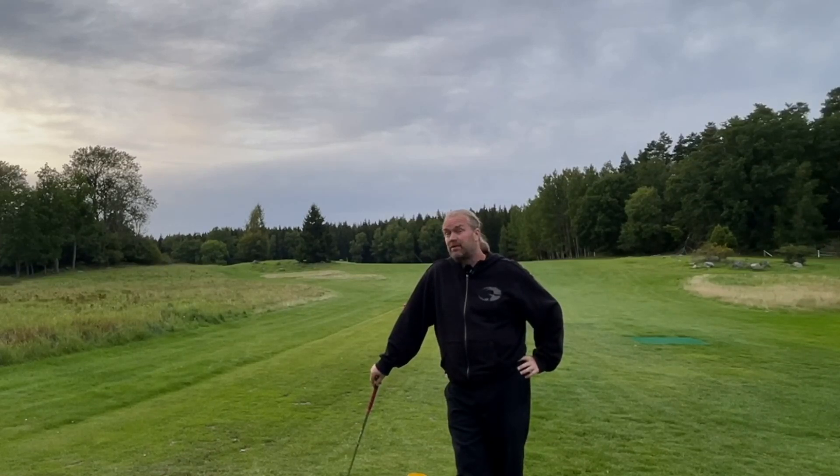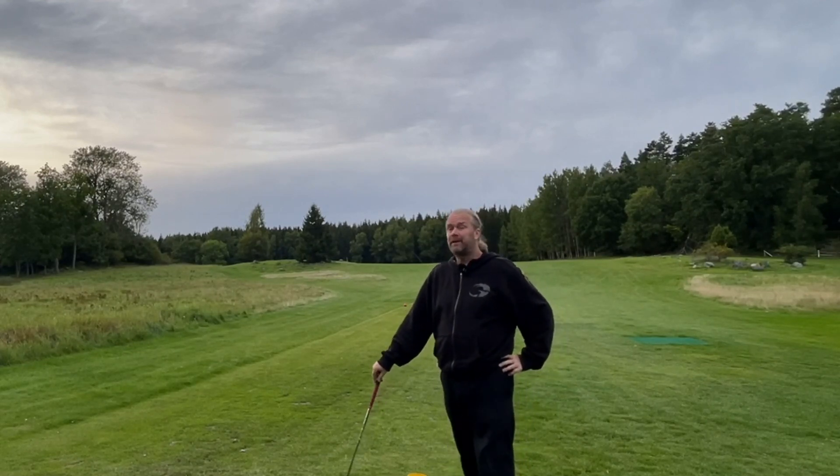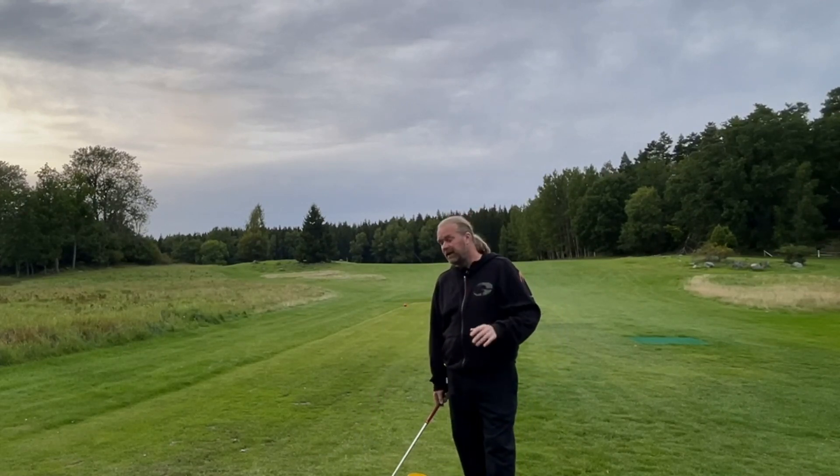Welcome my friends to the most important part of this series. The release and where it ends up at finish can really control the golf ball. Playing golf, that's almost the only thing I think about.